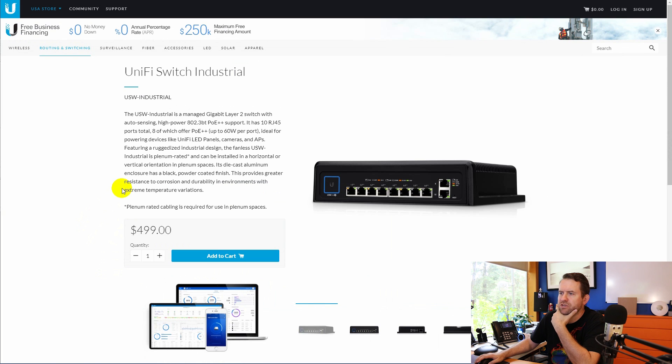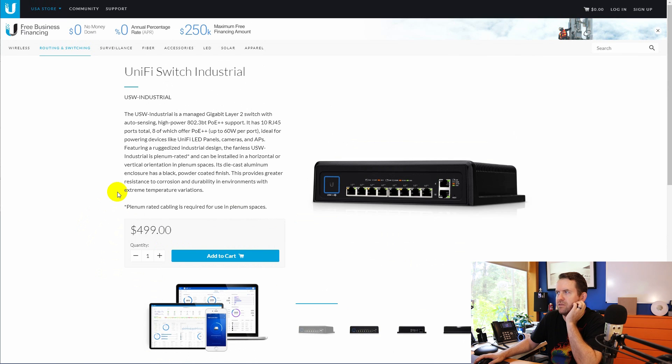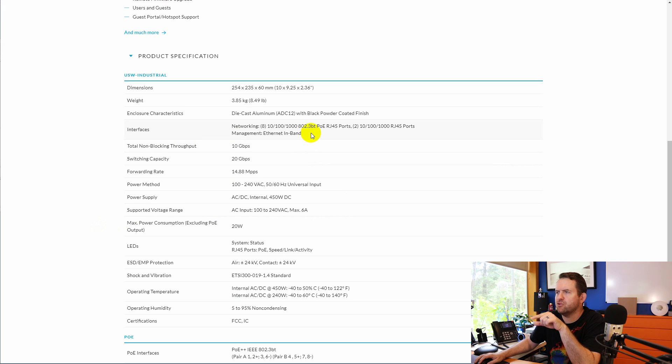Here's a look at the UniFi Switch Industrial. The USW Industrial is $499 and has 10 RJ45 ports total, offering PoE++ up to 60 watts per port. It's 802.3BT capable across eight of the gigabit ports, and then it has two extra non-PoE ports.